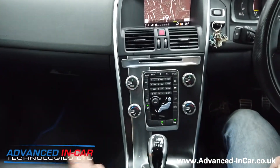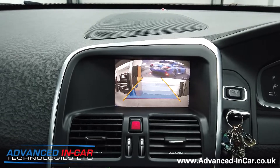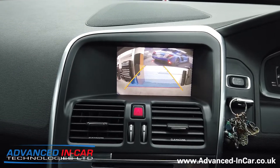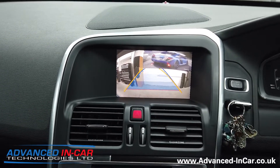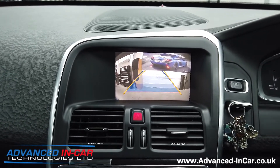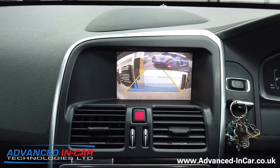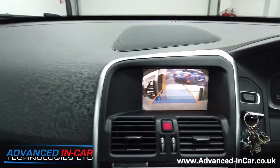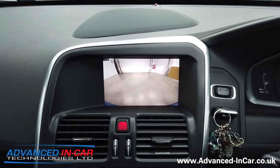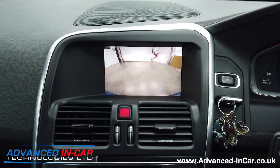We're going to pop it into reverse — this is a manual gearbox, which is unusual. Once we put it into reverse the image switches over to the parking camera. We've spoken to the customer and they wanted to keep the moving guidelines, though we do have the ability to switch them off. As you move the steering wheel it shows the trajectory of where you're going to end up, so you could be in a car park and it shows you before you reverse. As soon as we leave reverse, the front camera comes on for a timed period of 11 seconds.